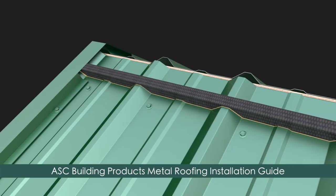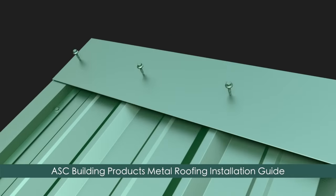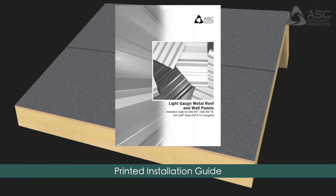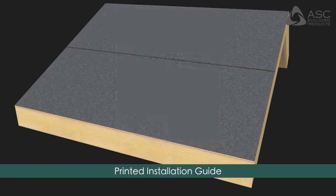ASC Building Products Metal Roofing Installation Guide. Before beginning, please reference our printed installation guide for important safety and substrate preparation information.